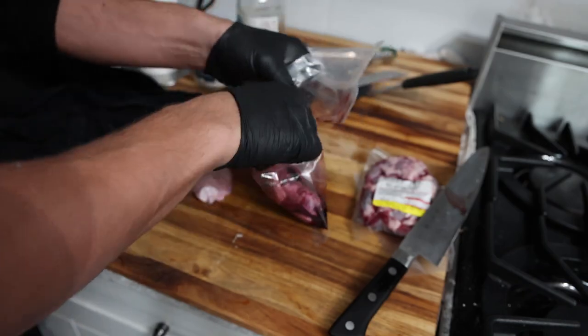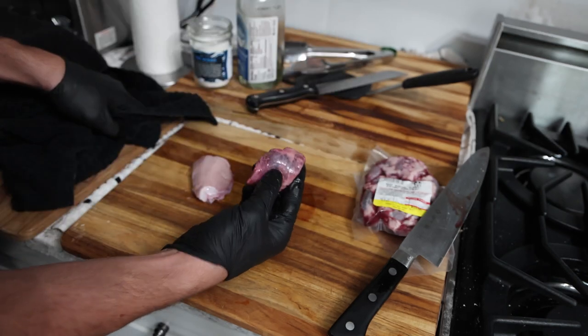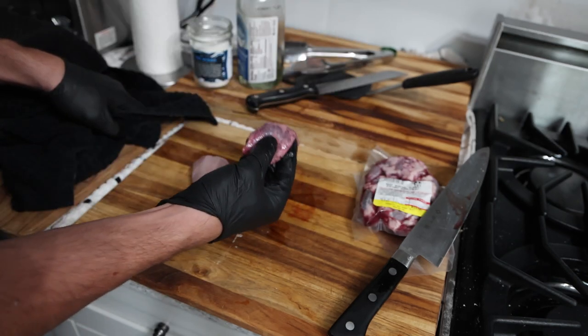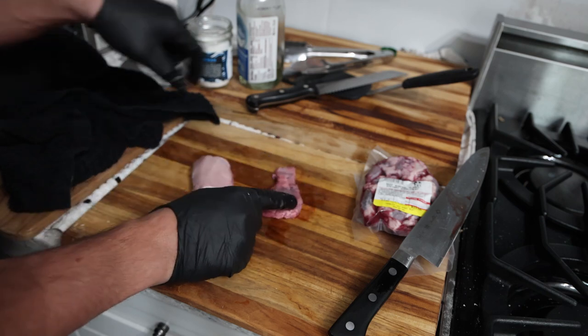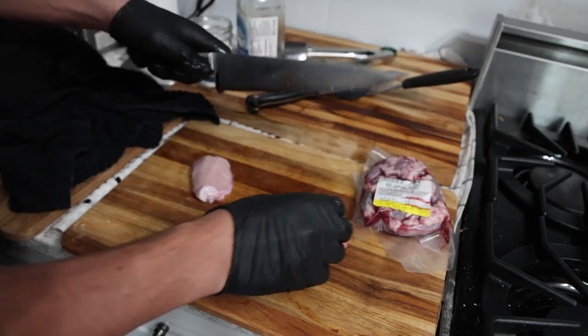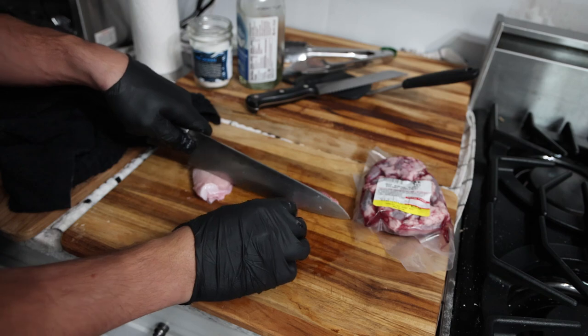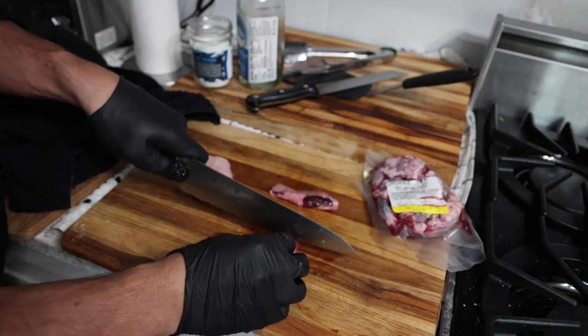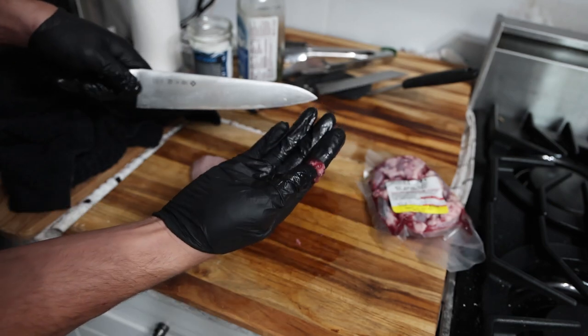For the thyroid, we only need one of these. This is a cow's thyroid gland — imagine how much smaller yours is. The amount we want, you can cut into this; we don't necessarily want the fat tissue. We're going to take just a tiny amount. That's how much of the thyroid we're taking.